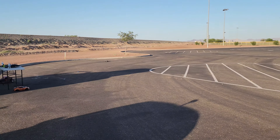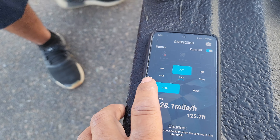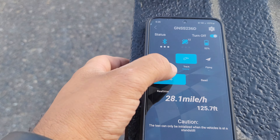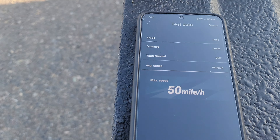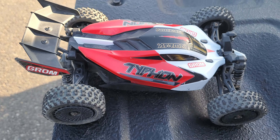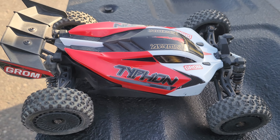All right, bring it back — I think that thing just screamed. Stop — reads 50 miles an hour. There you guys have it. Hey guys, thank you for watching, stay tuned for the next one.